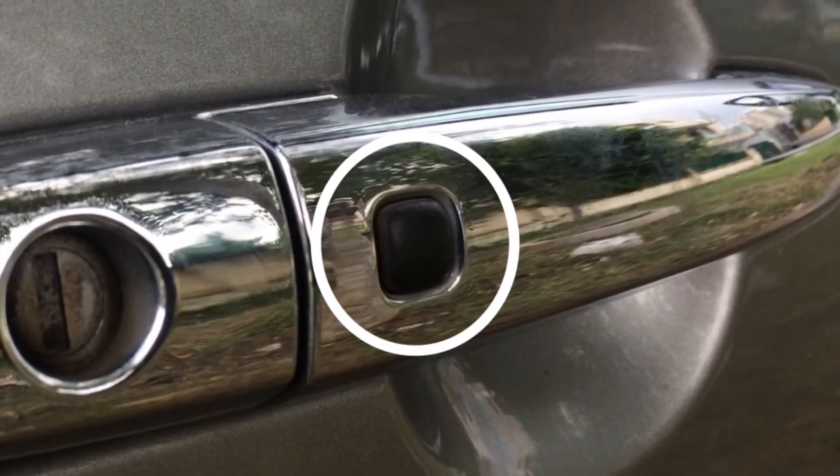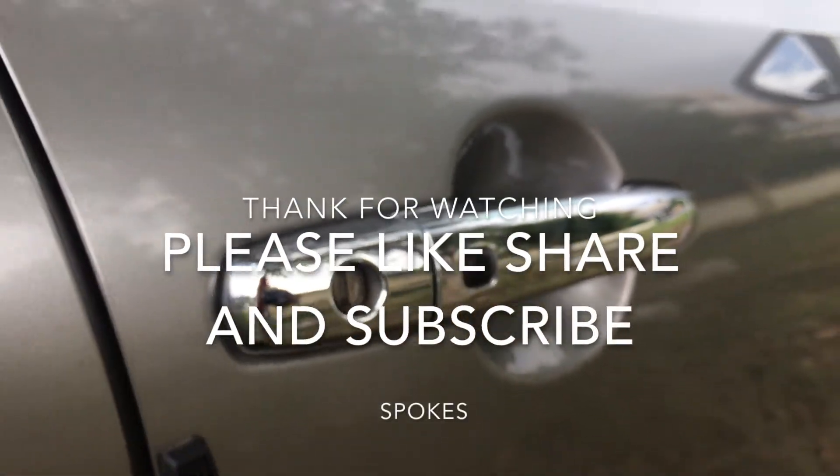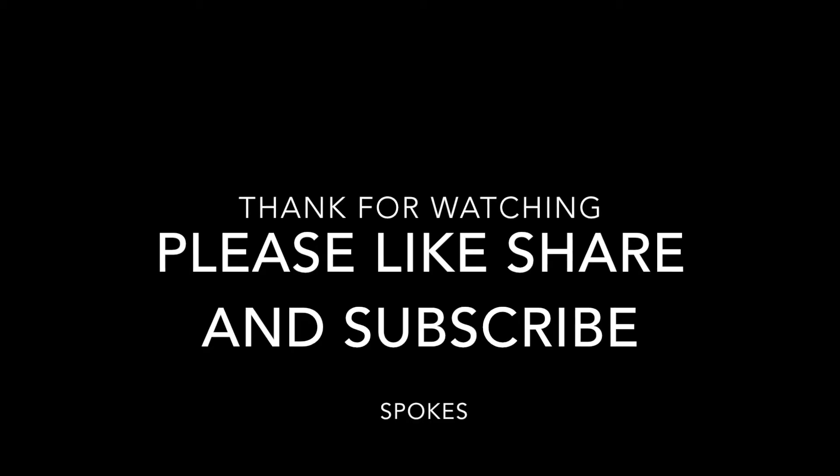Thanks for watching, guys. If you liked and enjoyed the video, please like, share, and subscribe. Thank you so much. Jai Hind.